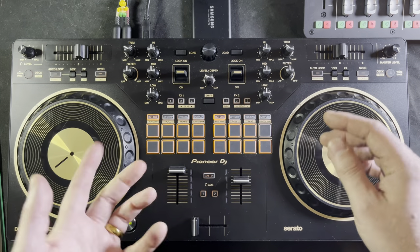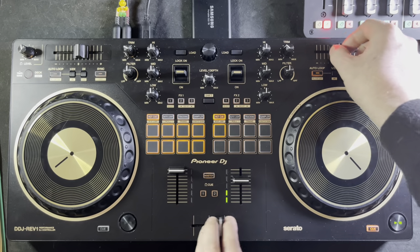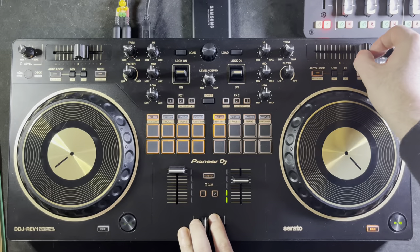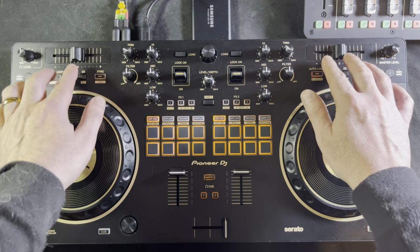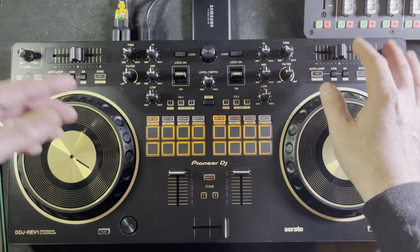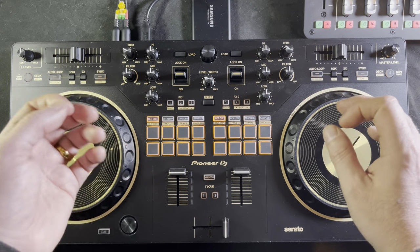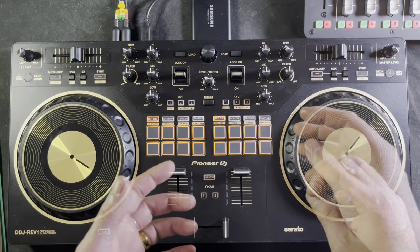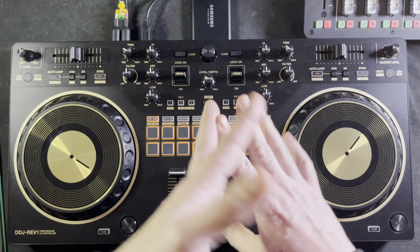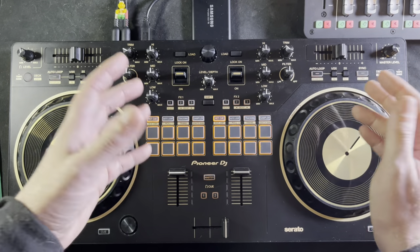The pitch control is 60 millimeters, so it's a longer throw than on the outgoing SB3 which had a 50 millimeter. You get a much more precise feel with more precise increments — just a more precise mix. The tempo range is plus or minus 8, plus or minus 16, or plus or minus 50, which is in line with everything else. There's nothing really of note there if you've used pitch control before.